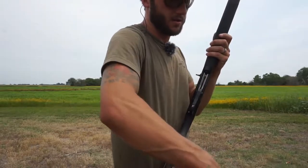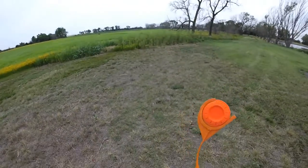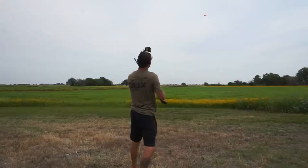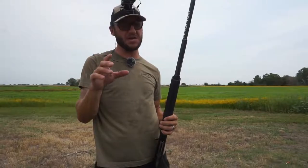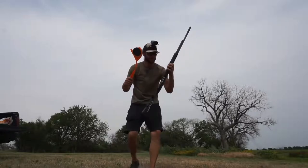Tip number two — let's see if I can define the difference. I think I just led that other one way too far. I'm going to put it directly on the clay. Yeah — directly on it. Just learned it. Full choke — put the bead on the bird, baby. That modified, I can tell you right now, I was leading it about six to eight inches. The full, you put it right on it. I got you guys out in front to give you a little angle of what's going on here. Full choke, let's roll.